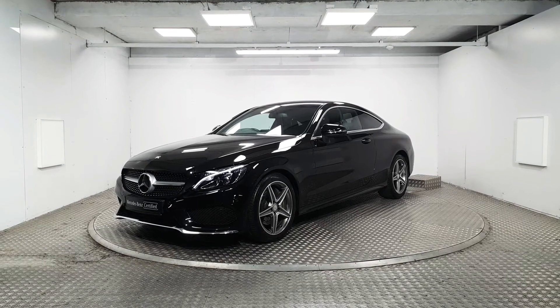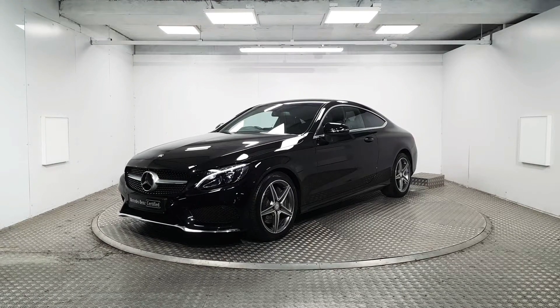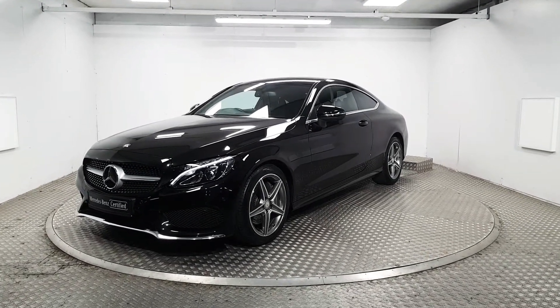Welcome to MSL Park Motors. In front of me here we have a stunning 2016 Mercedes-Benz C250 AMG, finished in black metallic paint. We're going to be doing a quick walk around the vehicle to point out some of its key features.